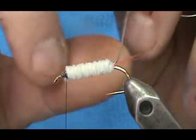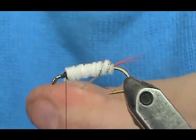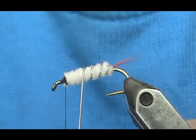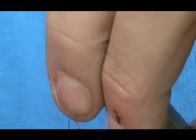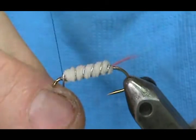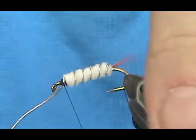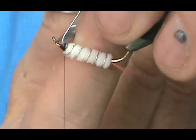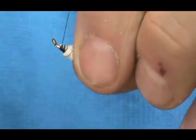We're going to take our rib and wrap it, holding that pretty tight as I go. We're going to tie that in, trim it off close, and clean up that front part a little bit.